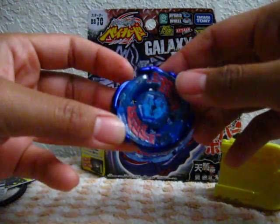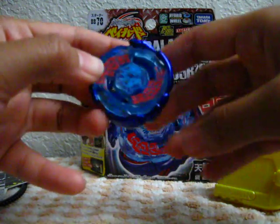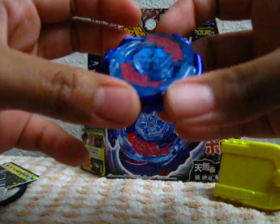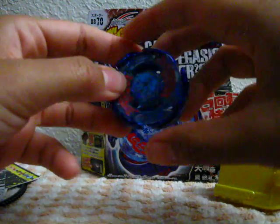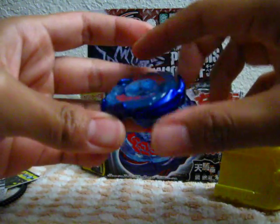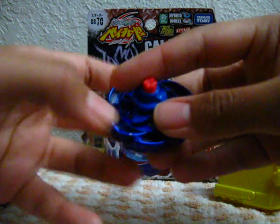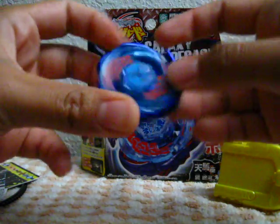And there it is, Galaxy Pegasus. It's actually smaller than what I expected, but it's alright — it looks really nice. I've heard that this has really bad stamina, but as you keep using it the rubber performance tip will wear down a little bit and eventually it'll get a little better. So there you have it.